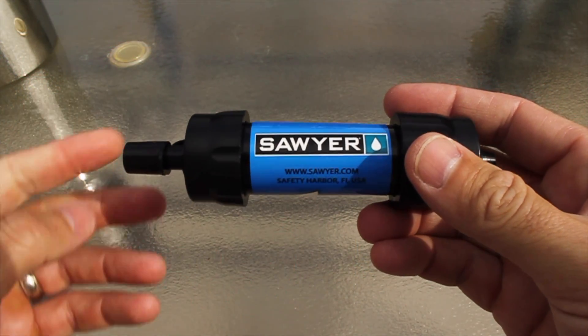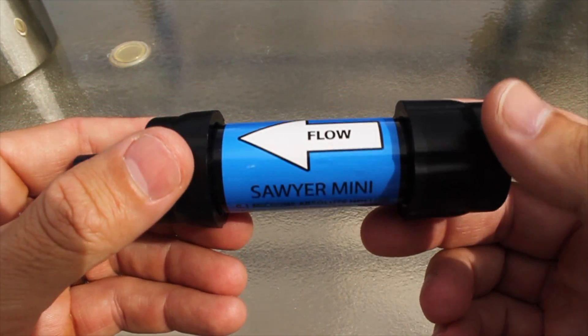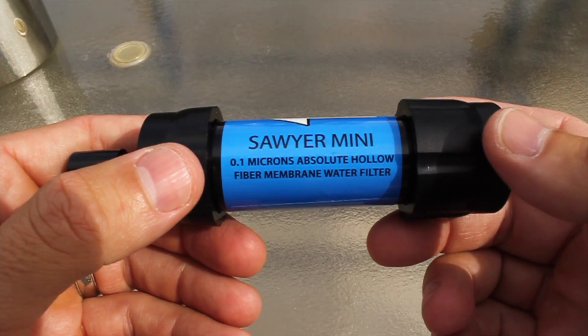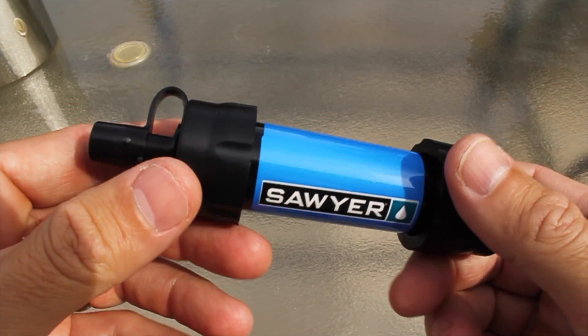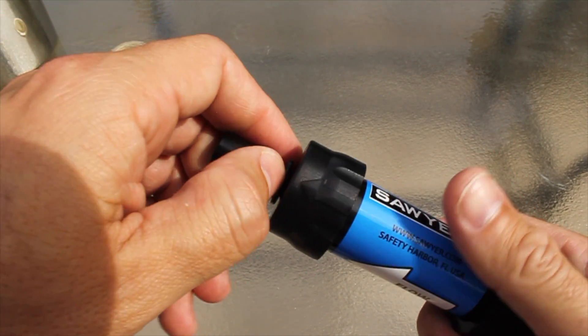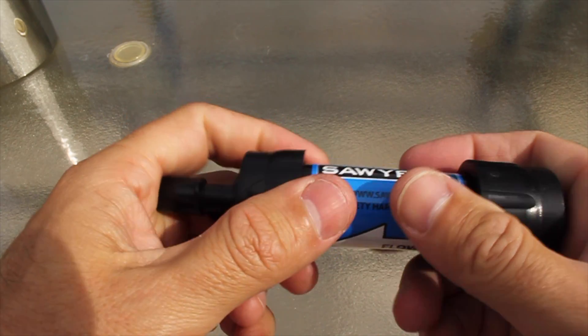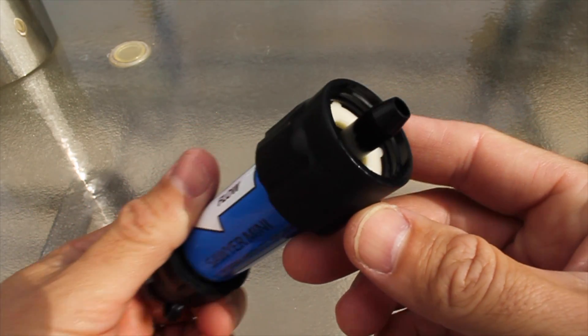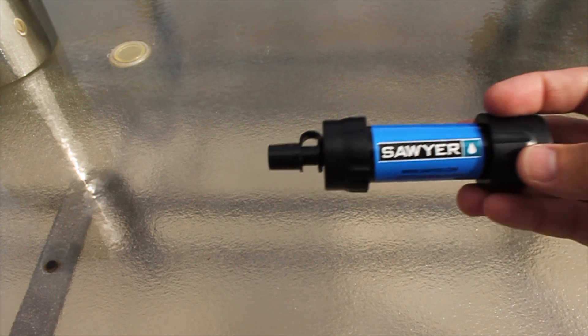So let's talk about the first one: the Sawyer Mini. These can be used as gravity filtration, meaning you can hang it upside down and it will filter the water. They say they are 0.1 micron absolute — in other words, tested under absolute conditions. They're rated to filter 100,000 gallons. They're a very reputable company with good reviews, and I'll provide a link in the description below. They only run for about $20, which is a pretty good deal. Now they have no pre or post filtration or any carbon in them.